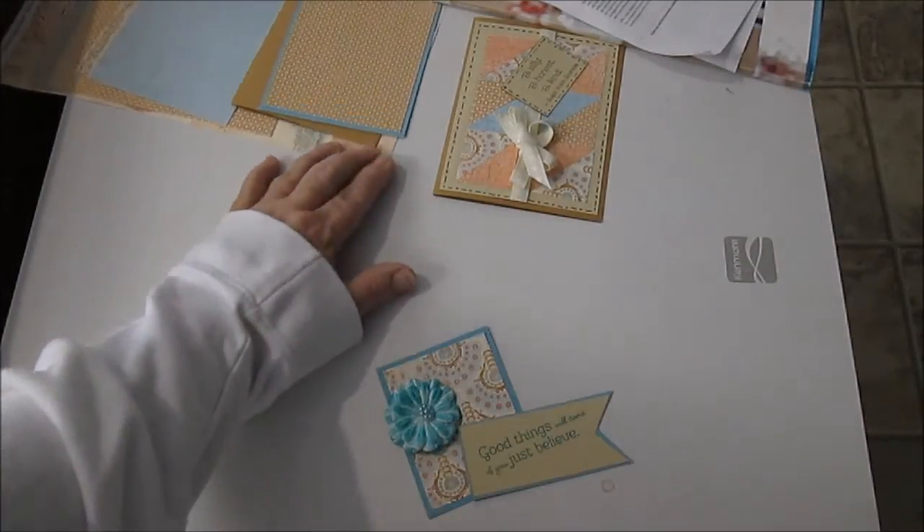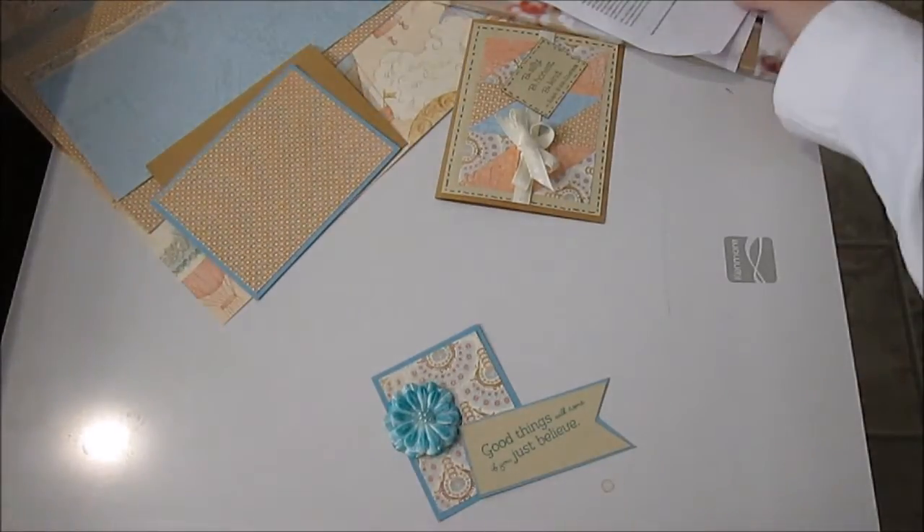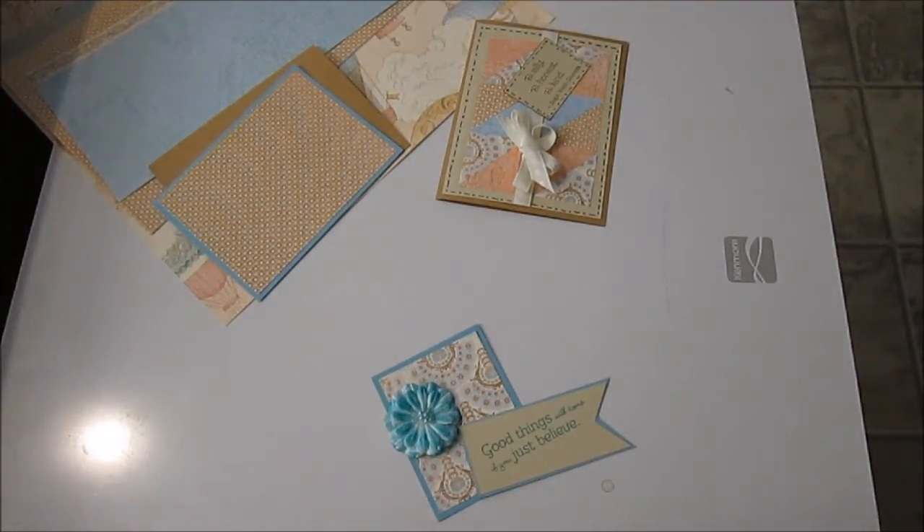Hi everybody, welcome to my crafting room. This is Miss Judy, and I have two cards for you today.